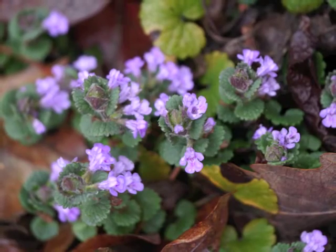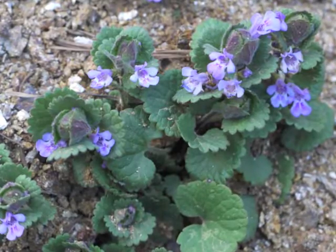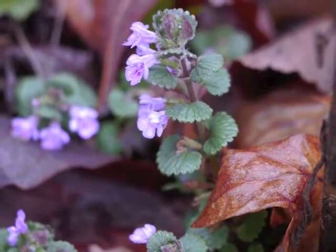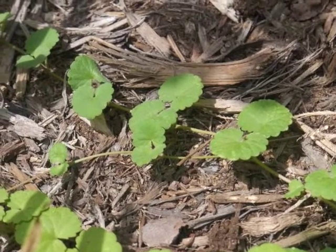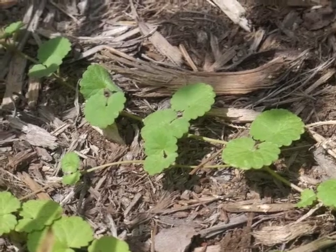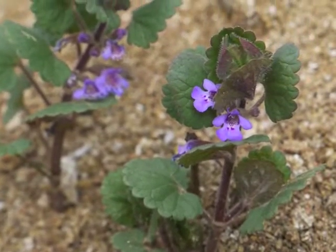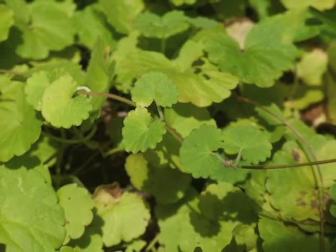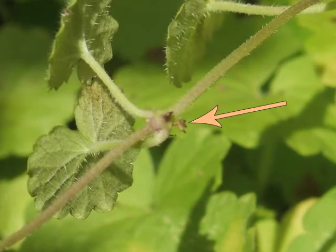Ground ivy is frequently regarded as a weed and has spread throughout most of North America. It originally came from Europe. The perennial ground ivy grows with upright stems, or branches, and spreading stems. The upright branches are typically 6 to 8 inches tall, while the creeping stems can run up to 7 feet in length. Each leaf node along the lengthy stem has the potential for rooting.